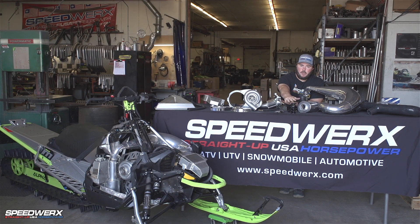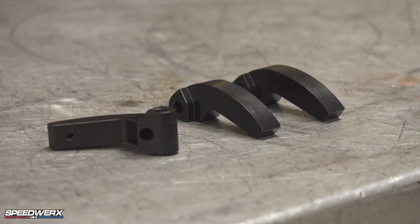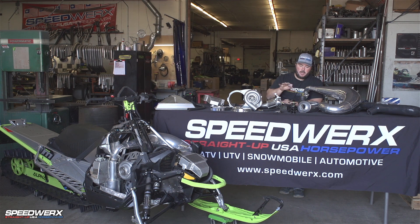Clutching. We run our H5 alloy primary and secondary springs, and it comes with a set of our machined adjustable weights. 99.9% of the time you guys aren't going to have to change anything on the clutching from what we send you. We just throw it in and you'll be good to go.